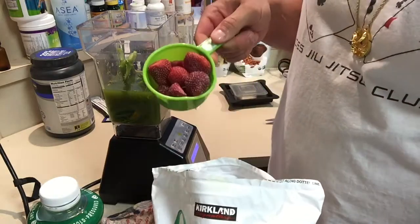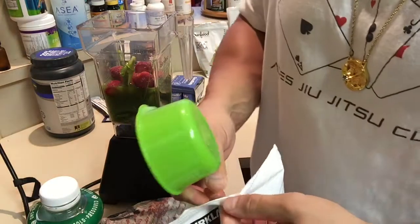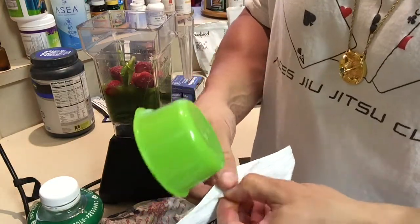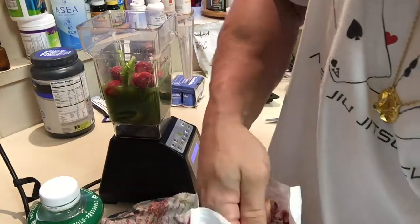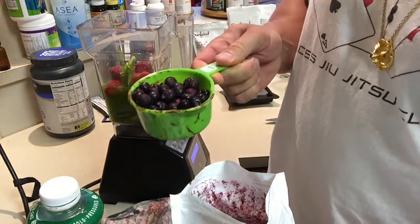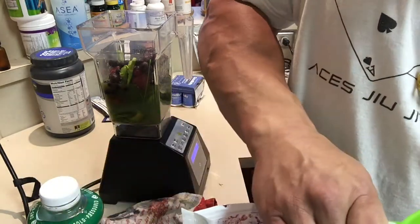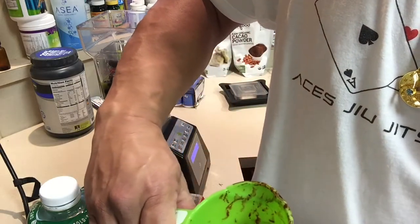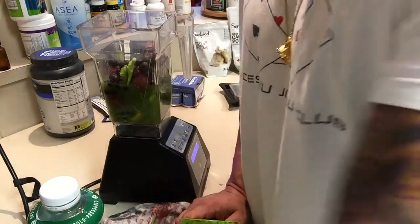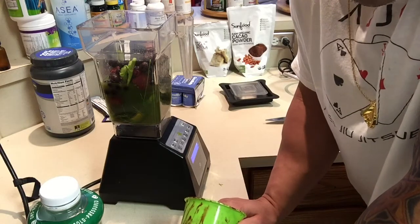A full cup goes in. I like using berries because they're low glycemic, meaning they turn sugar the slowest. Strawberries are amazing — great for prostate cancer and breast cancer situations. Blueberries are amazing for our eyes because of the lutein. They have a bright color which is an anthocyanin, great for causing apoptosis in cancer cells — essentially cell suicide in cancer cells.